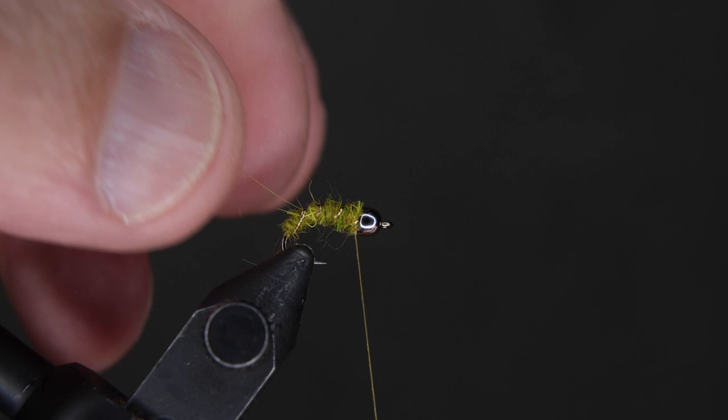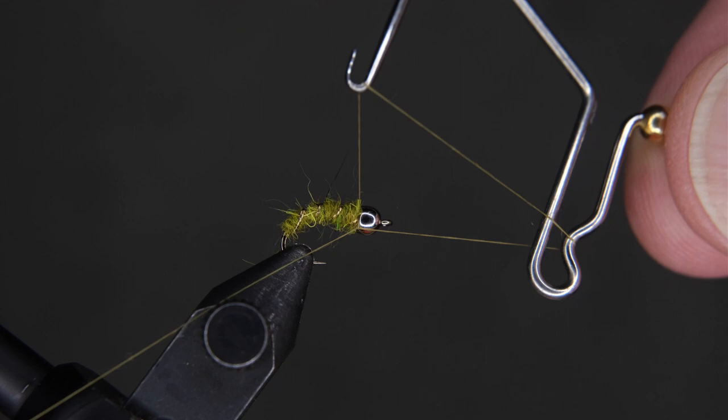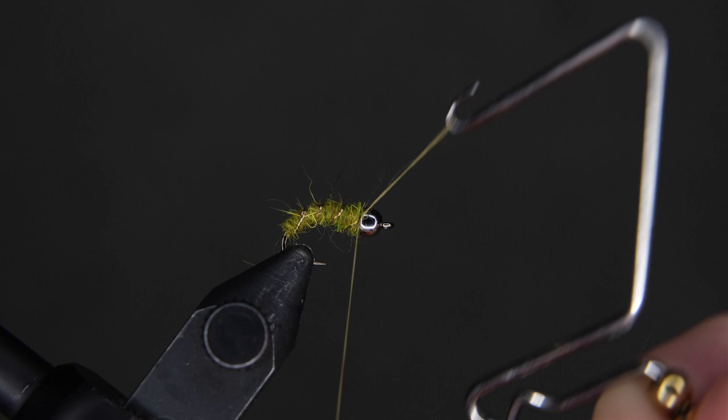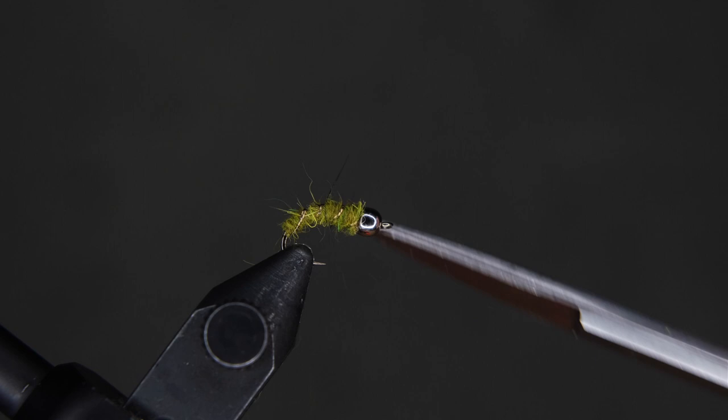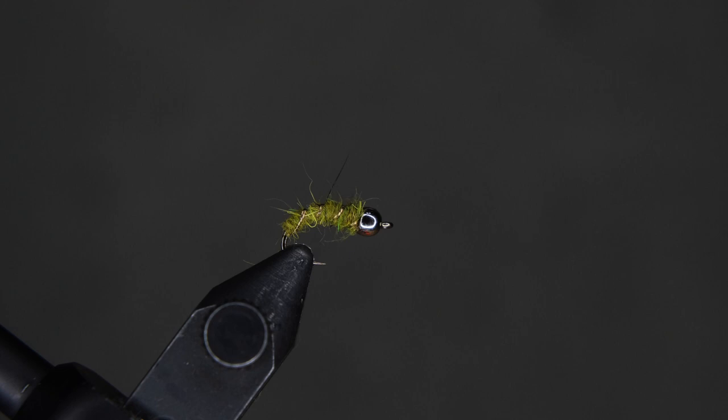There we go — clean it up a little bit. Use your whip finisher to do three or four wraps. You can do half hitches here if you need to. I like the whip finish tool. If you pull back towards the bead, it buries that thread inside the bead. Clip that off and come in with your head cement. Drop that head cement right behind the bead — it secures the bead, sucks down in there, and grabs hold and secures the thread too. So there we have the bead head caddis. Thanks for watching.